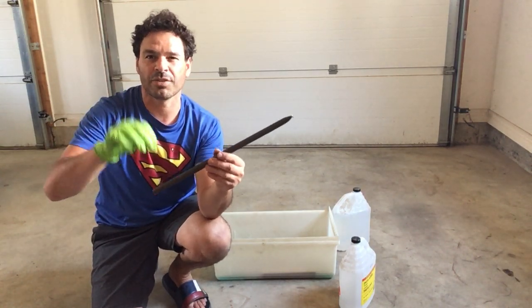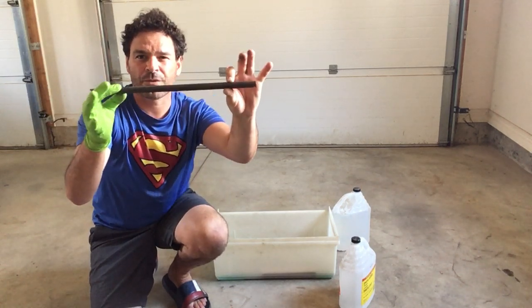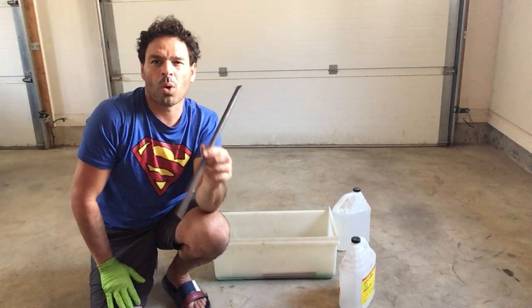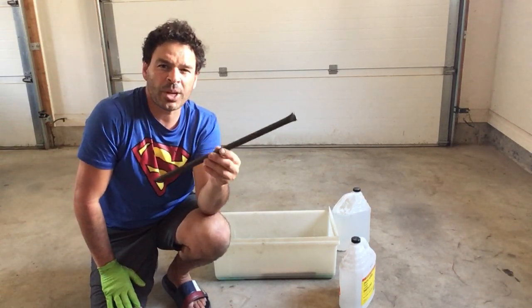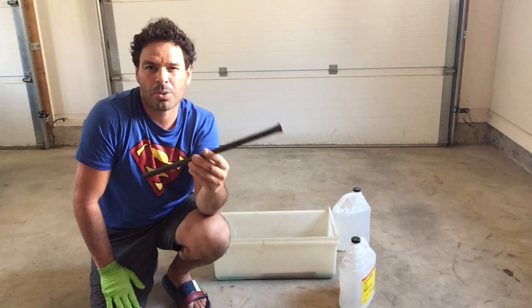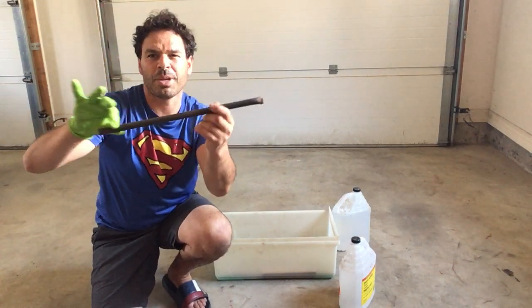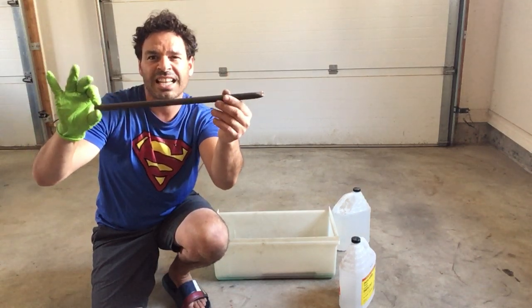So the best I'm going to get for this copper tubing is number one price. Currently number one copper tubing is going for about $3.84 a pound in London, Ontario. If this was number two it would be $3.50, so that's 34 cents less per pound.